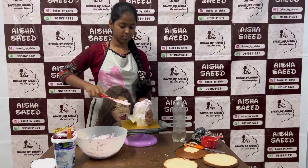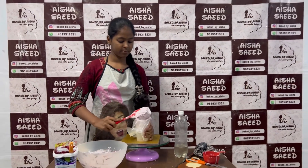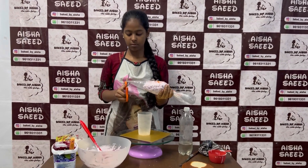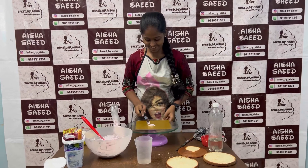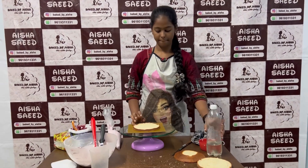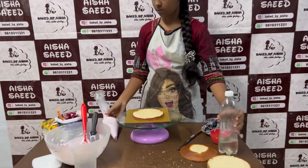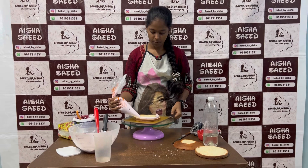We are putting the frosting in the piping bag, which will help with the layers. It will be easy to use. Zobia is not a pro so it will be a challenge, but the piping bag helps control the cream. We will put the cake layer on the board, soak it properly with sugar syrup, then pipe the blueberry cream filling. We will cut the piping bag tip so the blueberry lumps can come out easily.